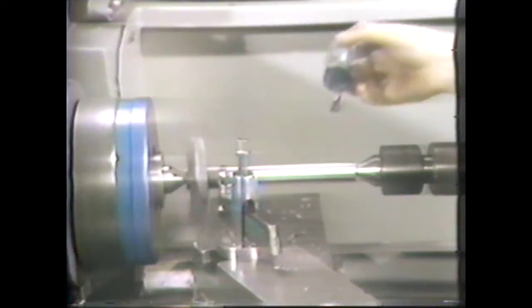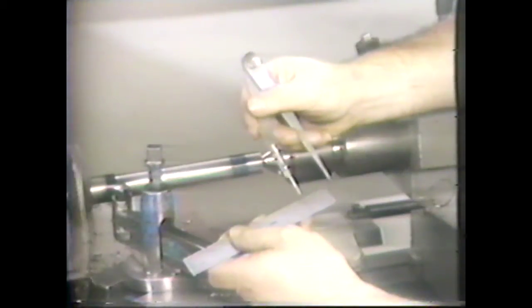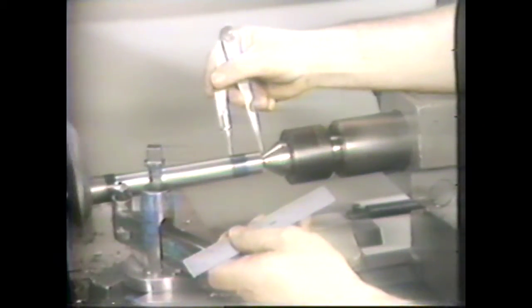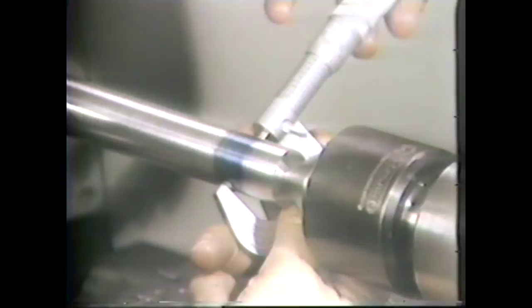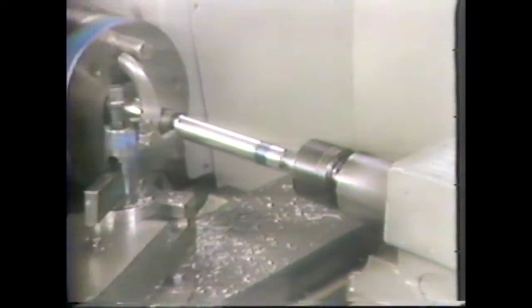Use the carriage handwheel for the last part of the cut. Blue the work one and a quarter inches from the end, set the calipers and mark one and a quarter inches from the end, then disengage the clutch and measure the diameter. This diameter measures 876 thousandths, so it is within tolerance. This completes the turning of a taper with the offset tailstock method.